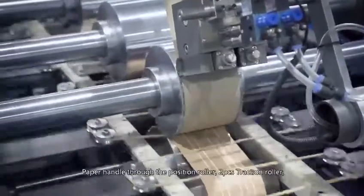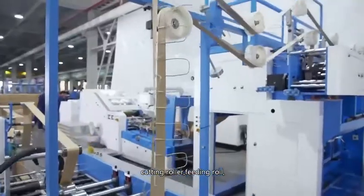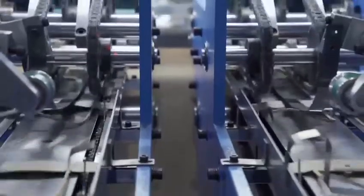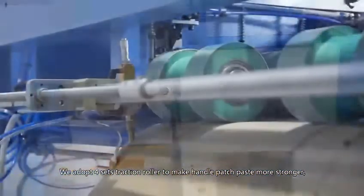Paper handle through the position roller, two-piece traction roller, cutting roller, feeding roller. Conveyor transfers each handle to be patched on the paper. We adopt four sets of traction rollers to make the handle patch stronger.